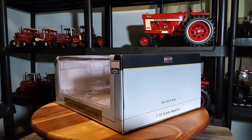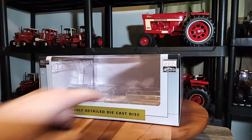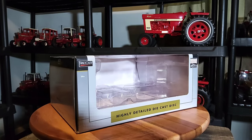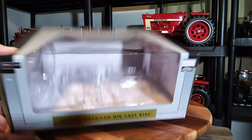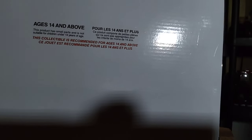It is a Speccast 1/16th scale highly detailed die-cast disc, and it was listed as International Harvester. So it's pretty neat. Here's the box — standard old box, Speccast of course, plastic shell in there that protects the item. There's no date of when this came out on the bottom of the box, so I have no idea when this thing was released.